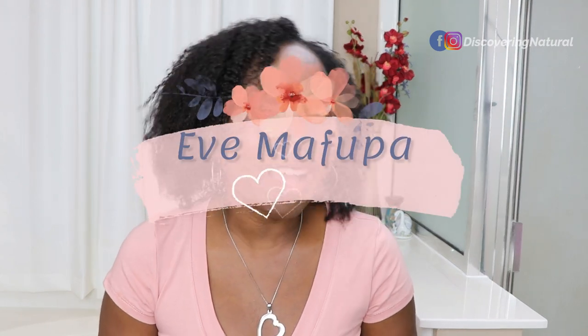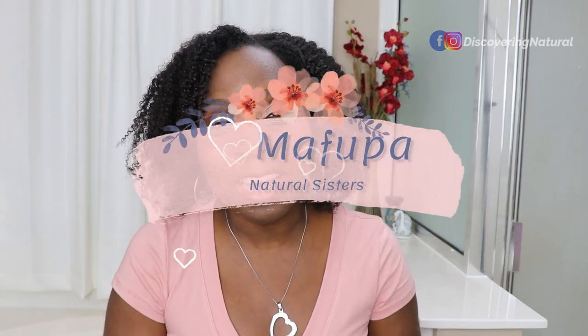Hi everyone, welcome to Discovering Natural channel. If this is your first time seeing our channel, this is Discovering Natural and my name is Shola. I want to say welcome to those people that are coming from my collaborators channel. Today I am collaborating with the beautiful Yves Mafupa. Yves, thank you so much. Yves and I are going to be doing a collab challenge.